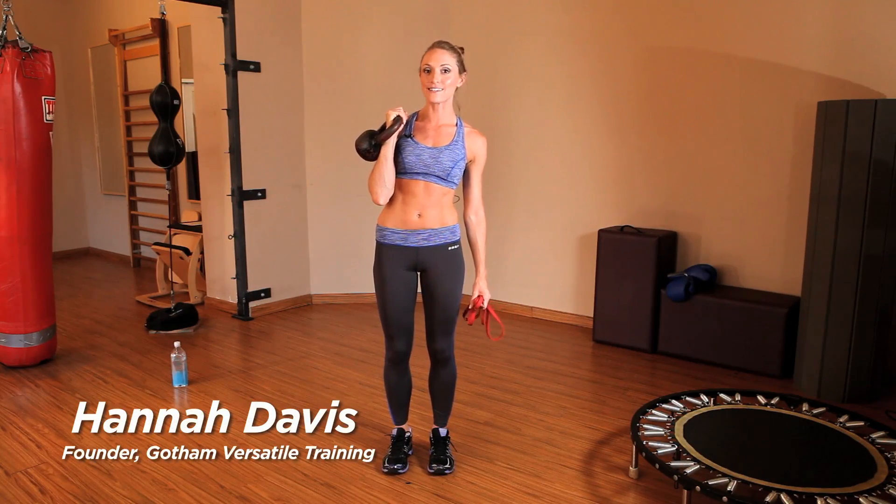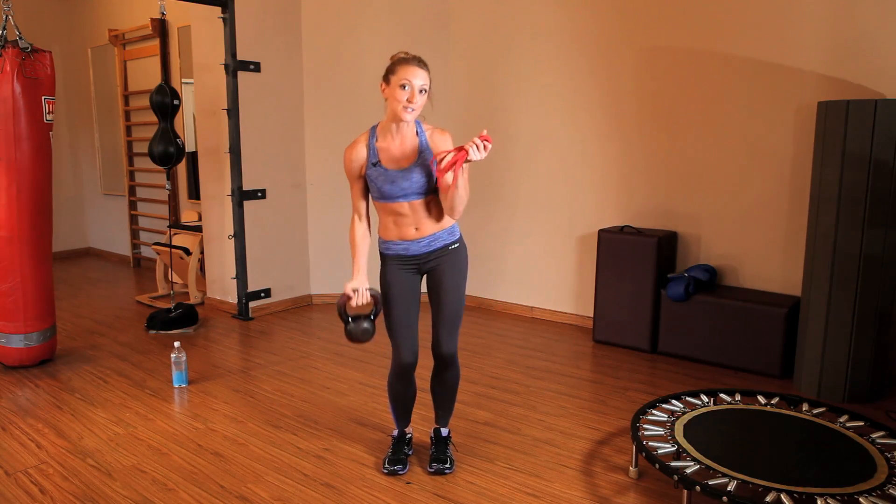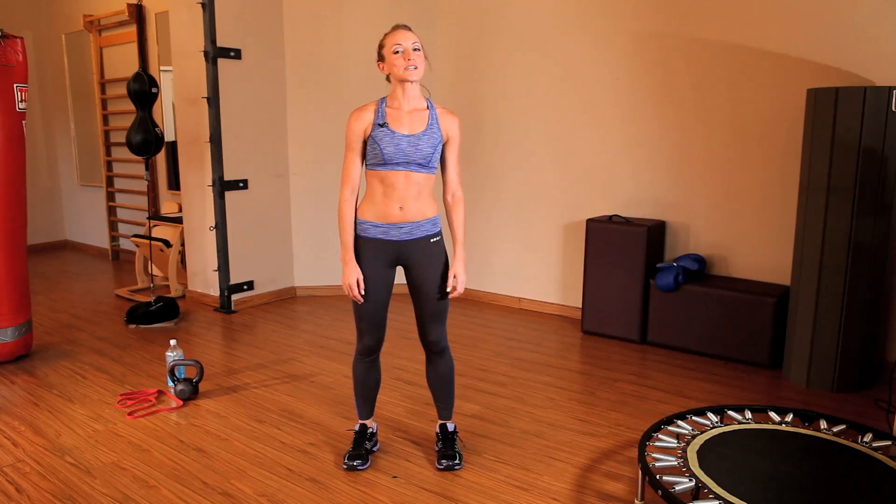Welcome to the first workout in this 2-2-20 series where we'll be using a kettlebell and a super band. You can find either one of these pieces of equipment in most gyms or on Amazon. We want to use weight that's challenging for you, so I recommend finding a light to medium resistance band and a 10 to 15 pound kettlebell. We're going to start today's workout with a 2-minute 20-second warm-up.